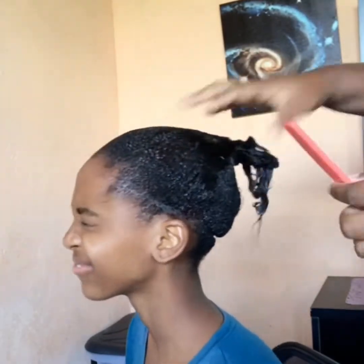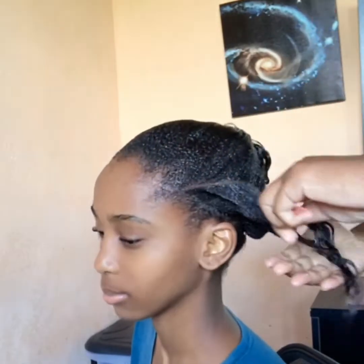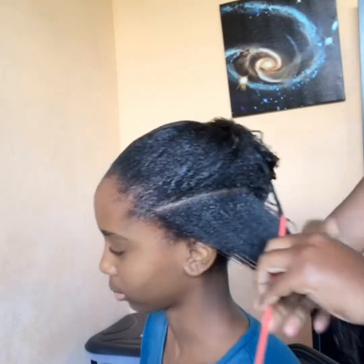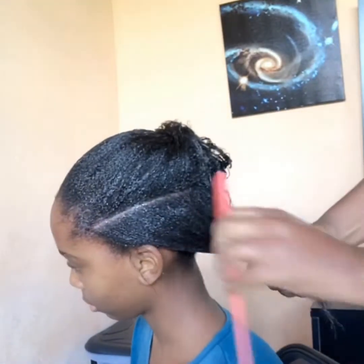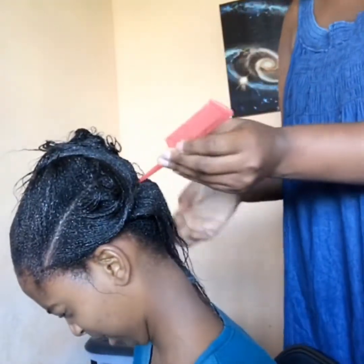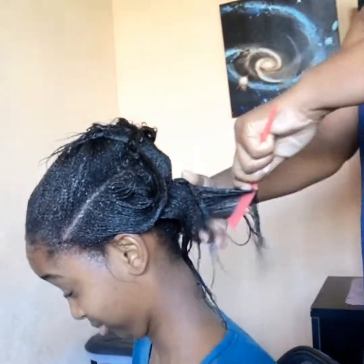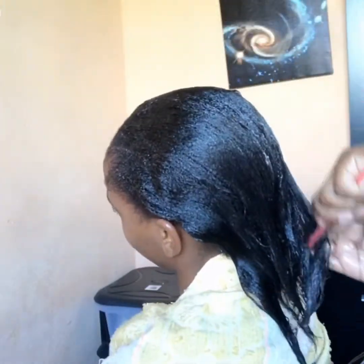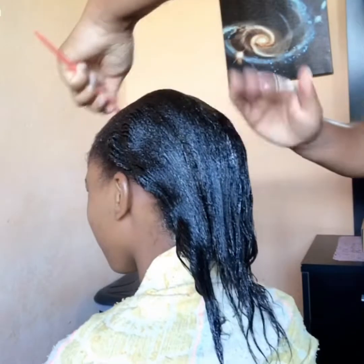Now I'm going in with the small comb. The relaxer has already gone into her hair, so it's easier to use the small comb now. You can see everything is smooth and flowing.